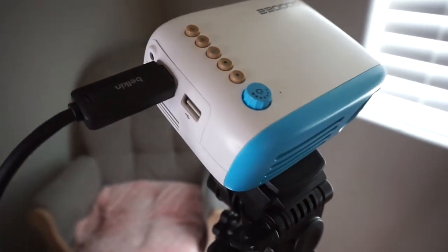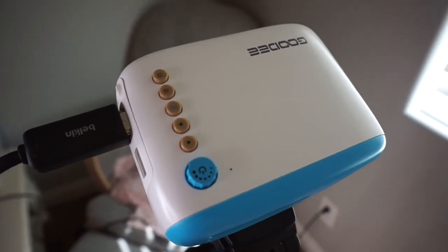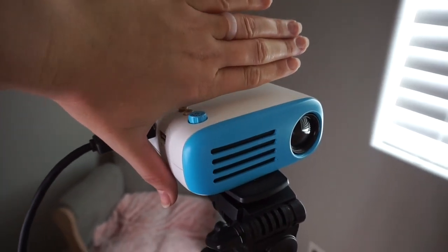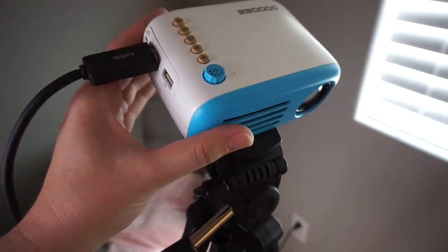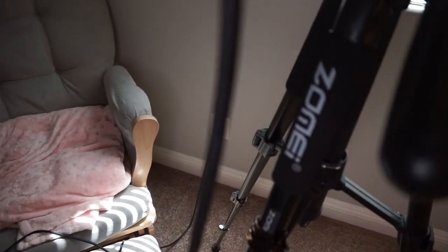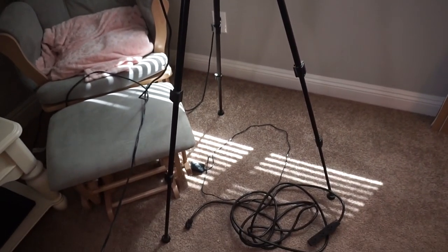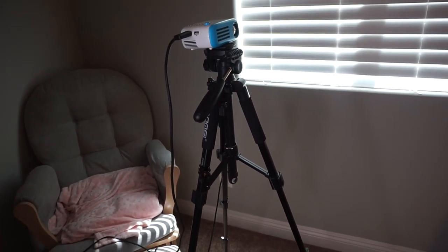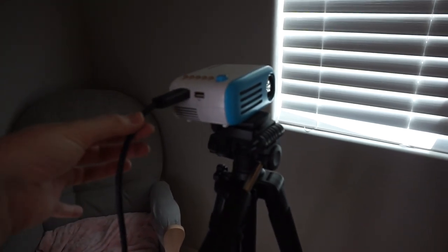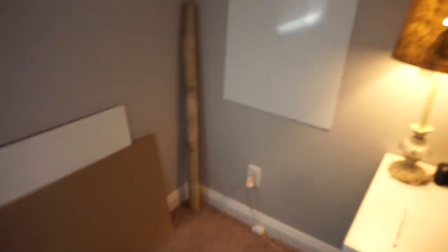First of all, ignore the mess in the background — this is my little office. This is a Goody mini LED projector. You can see compared to the size of my hand how small it is, probably the size of a camera. I have it on my tripod, a Zomai tripod from Amazon. It's pretty tall, which I really like because it makes it easy to hold the projector steady. The cords do pull on it quite a bit, so without the tripod I was struggling.